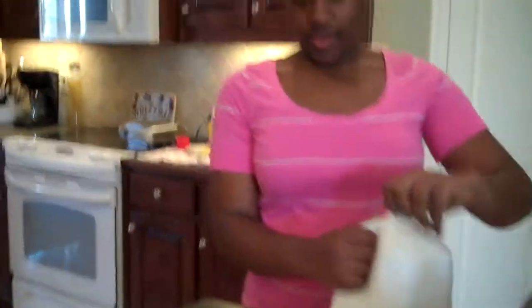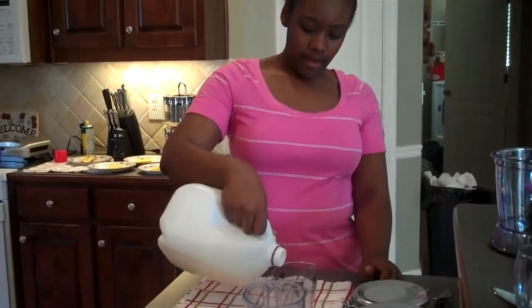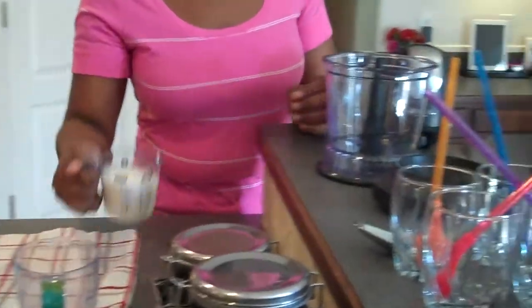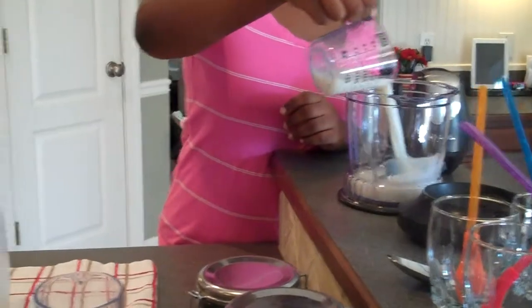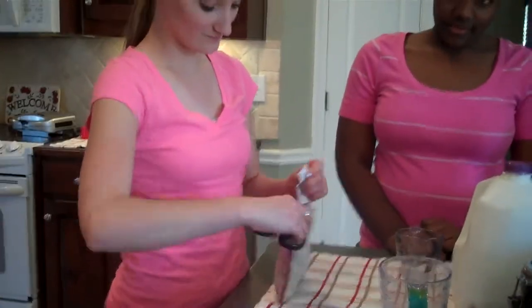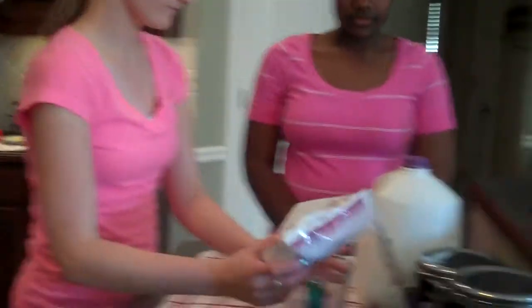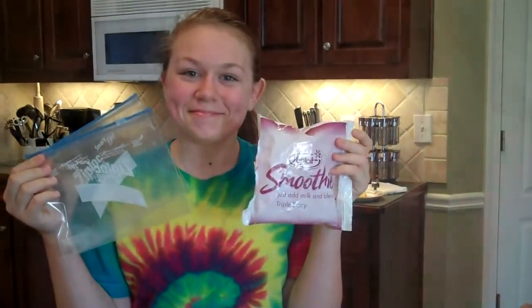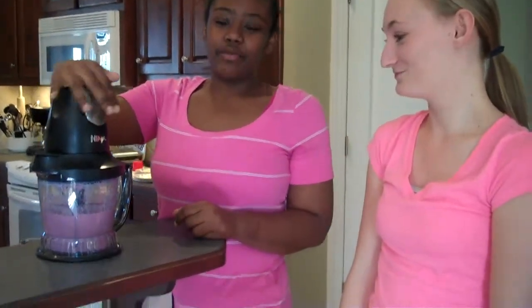We're going to pour one cup of skim milk into the blender. Next, you're going to put two cups of berries and bananas into the blender. You can either make it yourself or get it in a prepackage. And we blend it for a minute to a minute and thirty seconds.